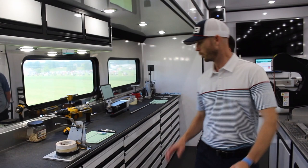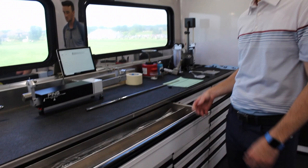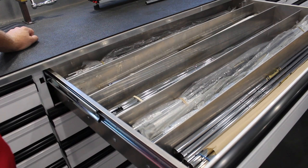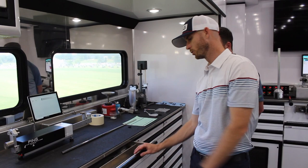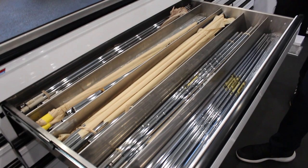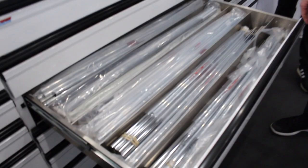Anything that we need to put a golf club together is going to be in these drawers here. This big bank of drawers has most of our iron shafts, separated by manufacturer. Each shaft manufacturer — for steel as well as graphite — has their own rep on tour. They'll come in each week, take an inventory, and keep us loaded up. So we have Dynamic Gold, True Temper — a couple drawers dedicated to the X100, S400, Project X, LZ — then Nippon, KBS, and so forth.